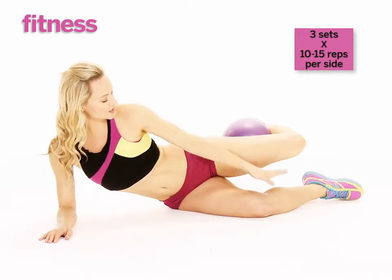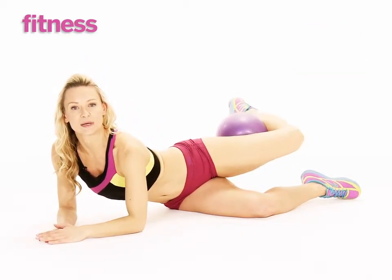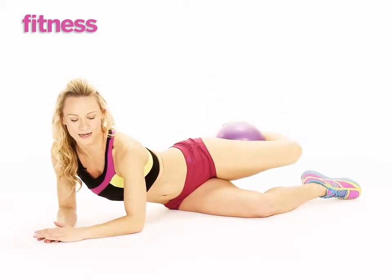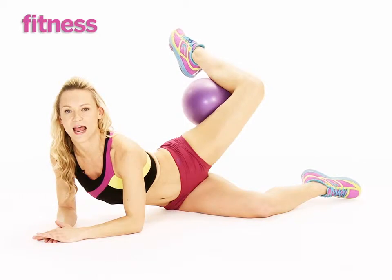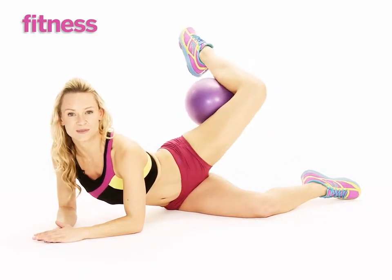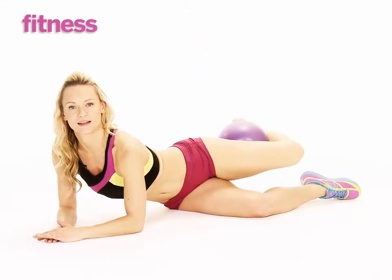Hover this leg slightly off the underneath leg. Squeeze the ball, contract, and lift — squeeze into the glute. It's a great glute burnout as you squeeze and lift. Lower it down, squeeze and lift. Do not move the hips, do not move the upper body — just squeeze the hamstring and the glute as you lift up and down.